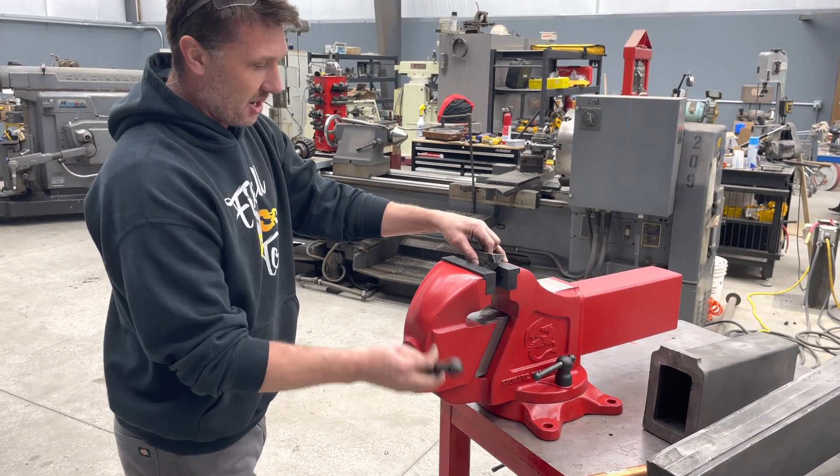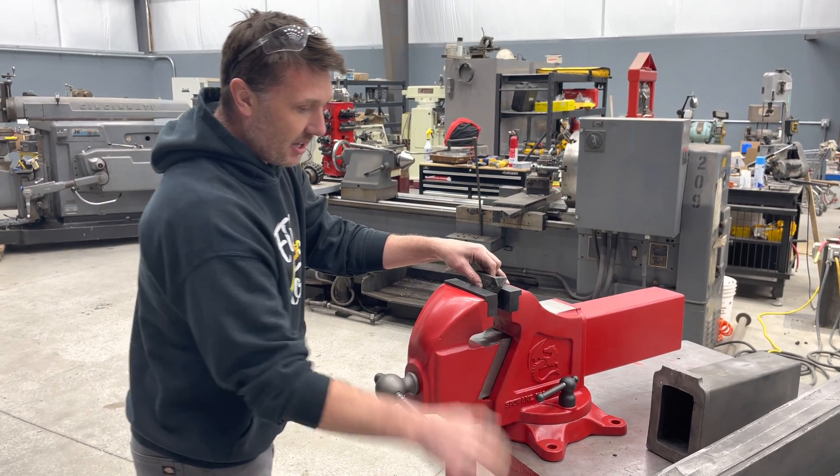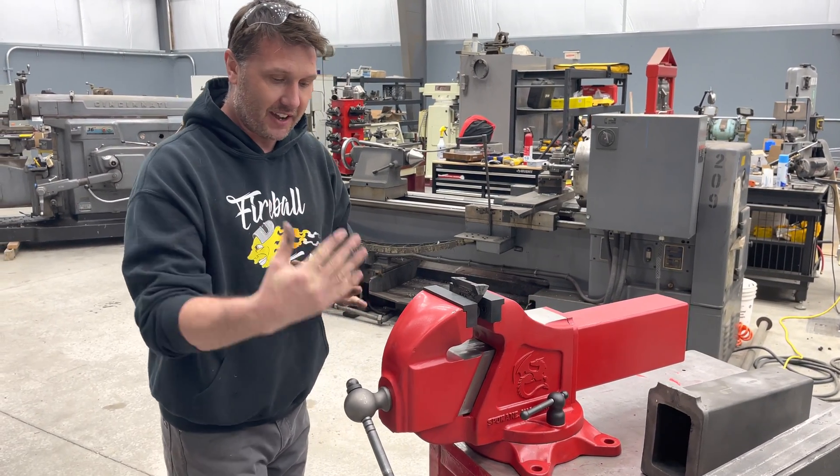Look at this handle — it's nice, it's out of my way, I don't have to worry about it interfering with my body in any way. It's the appropriate size for this vise. Hopefully that answers some questions about the vise handle.